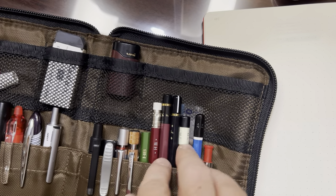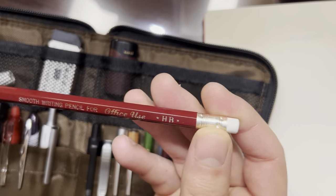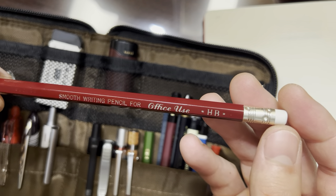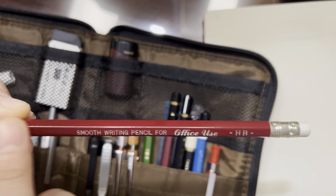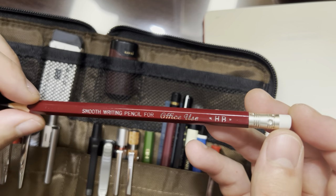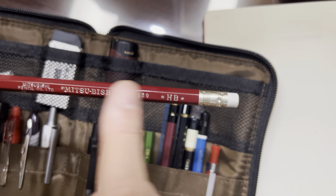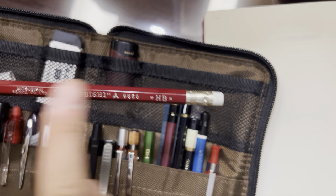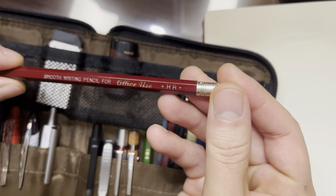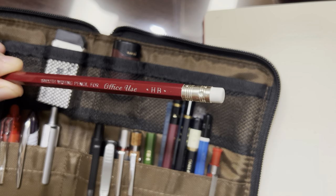Then I have five woodcase pencils here. I'll just talk about the couple that I think are really cool. This is the Mitsubishi 9850 — a quite cool woodcase pencil. It's a little bit thicker than usual, it has a really thick layer of lacquer which feels very premium. This is not an expensive pencil — it came in a 12-pack for like seven or eight dollars. I also really like the foil that's imprinted here — it's very crisp and very deep, so it doesn't tend to wear off. The marking says 'smooth writing pencil for office use.'